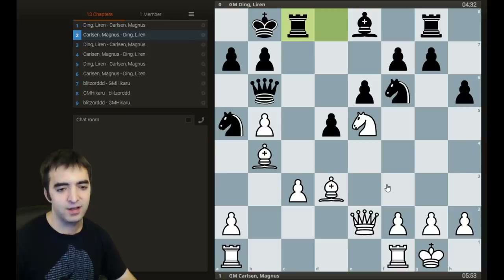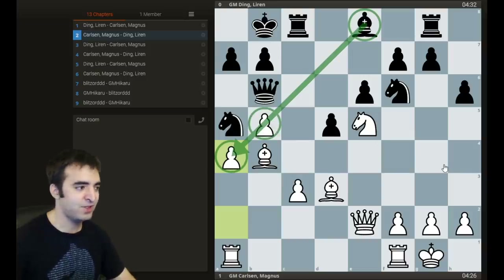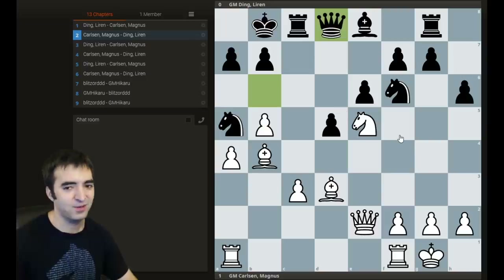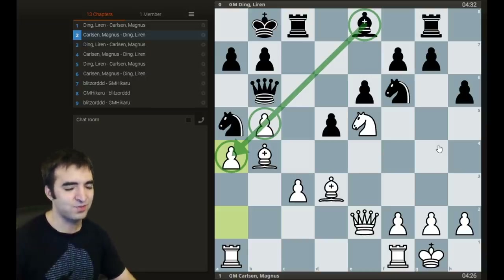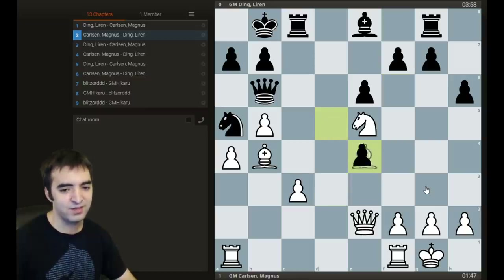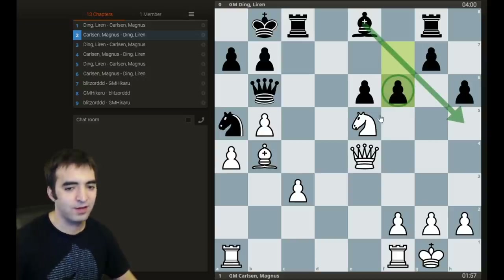Ding played rook to c8. White played a4, just reinforcing the b5 pawn — now the bishop is even more sad on e8, as bishops do not like to stare at pawn chains like this. Ding kind of panicked and played knight e4. I don't think you can blame him for this move — I mean, what else to do? The engine suggests the very sad move queen d8, which just doesn't seem to have a purpose. In positions where your pieces are just stuck, it's much easier to make mistakes. Knight e4 was self-destructive: the idea was to play f6, but this gives white a pawn after the exchanges. It looks like black is getting some initiative and the bishop might free, but Carlsen really just didn't give him any time.